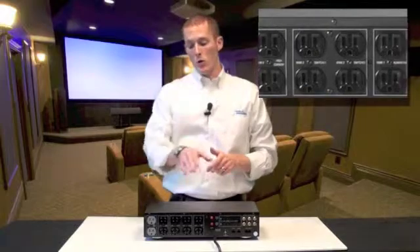The remaining six outlets on the back panel — which you can also sequence up with a 12-volt trigger — are designed for television sets, Blu-ray disc players, or other source components.